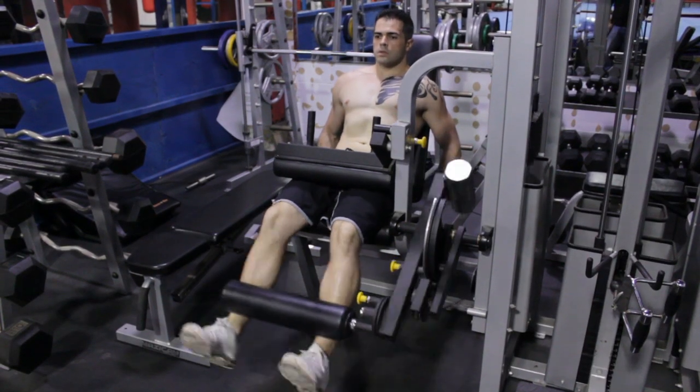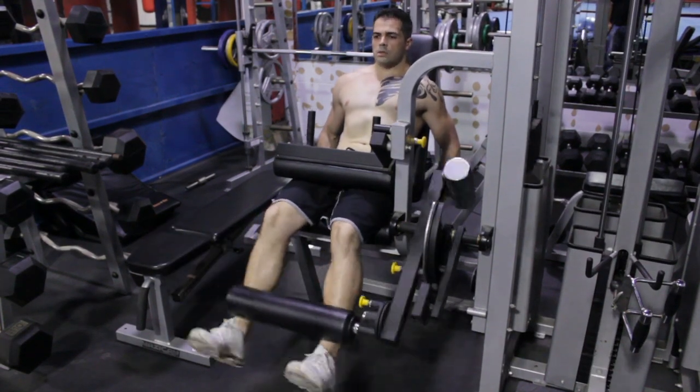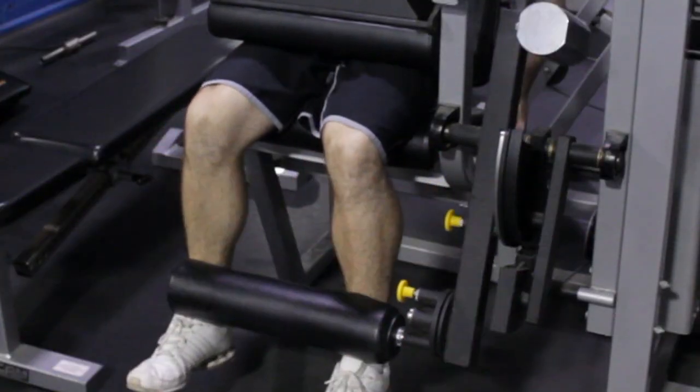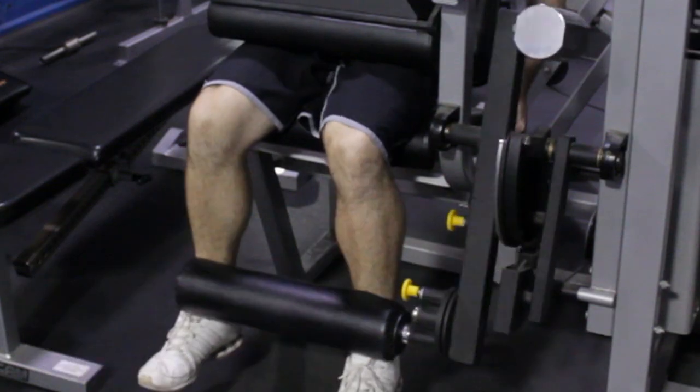The first exercise I want to show you is going to be for your quadriceps. We're going to go to a leg extension machine. The leg extension machine is going to be really good for your quadriceps and the four muscle groups that make up your quadriceps — hence the name 'quadra.'